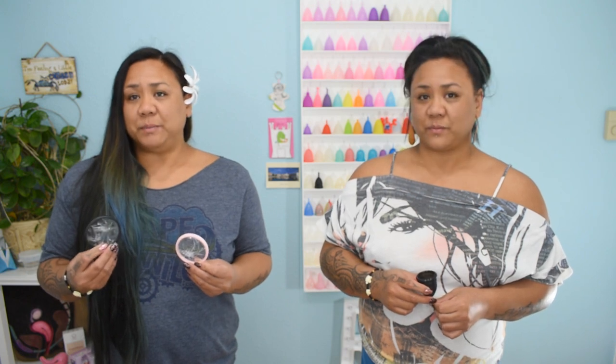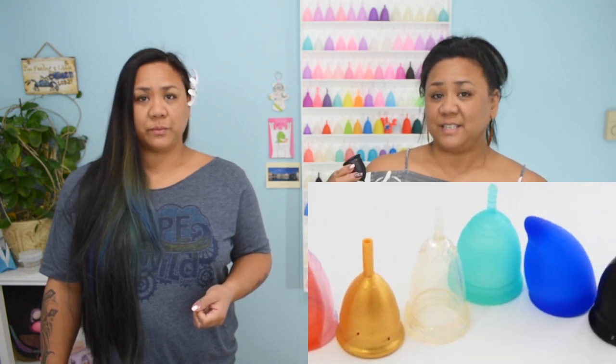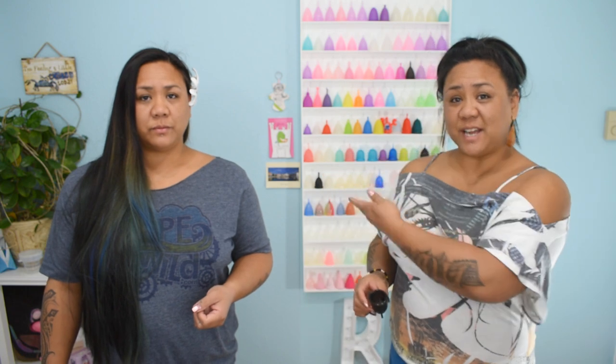A menstrual cup is bell or funnel shaped and is usually made out of silicone. You can also find them made out of TPE, and at least one that is made out of gum rubber. A menstrual disc, like the Soft Cup or the Flex Cup, is made out of a polymer blend and is more shaped like a diaphragm. A menstrual cup comes in several different shapes, sizes, diameters, firmness, and even colors.